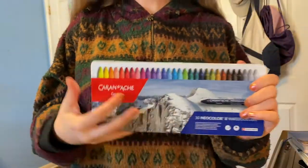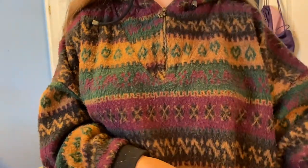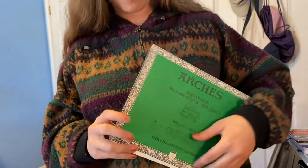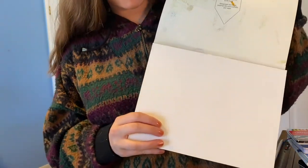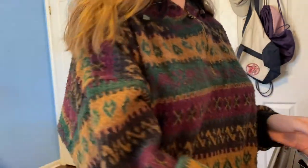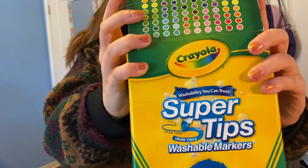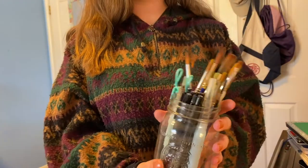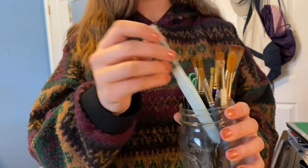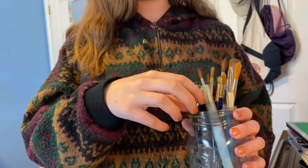And then here is my Caran d'Ache Neocolor 2 watercolor — they're like water-soluble crayons, they're awesome. For illustration, here's my Arches watercolor block which is really cool and great for being on the go. I have a butcher tray which is what I use for watercolors and paints. And then I have the Crayola Super Tips markers which are great for journaling and illustrating. Here's a bucket of pens and brushes, and this is a watercolor brush that has a water basin in it which is useful.